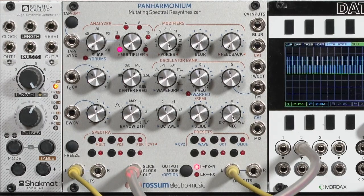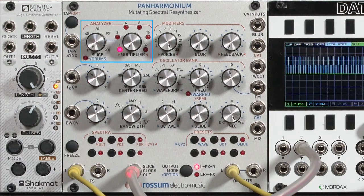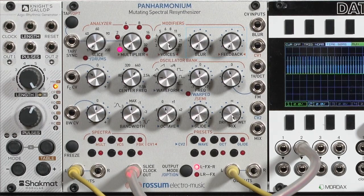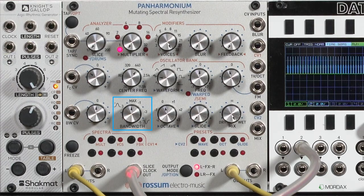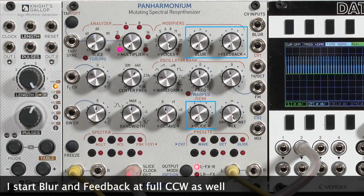If you want a good starting configuration with Panharmonium, they've saved that as the first preset — it's almost identical to the settings I personally use. I set the analyzer controls full counterclockwise for maximum input time resolution, the oscillator full counterclockwise for maximum frequency resolution on output, and blur and feedback full counterclockwise. Ignore the CV attenuators. Put the center frequency just past 12 o'clock, bandwidth at 12 o'clock, and center frequency warp and the octaves at 12 as well. I choose the cross-fading sine wave as the oscillator's initial waveform — I find that to be the most accurate or realistic — and then set glide full counterclockwise.